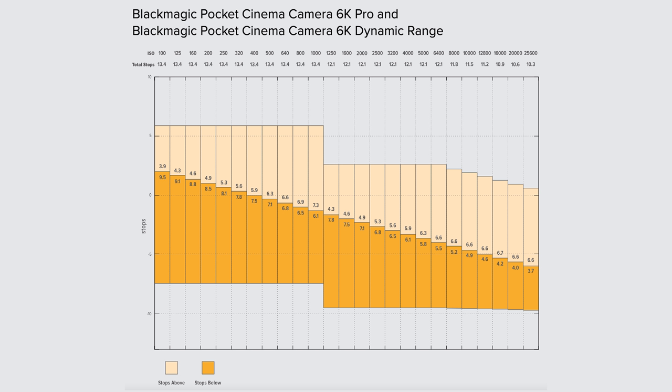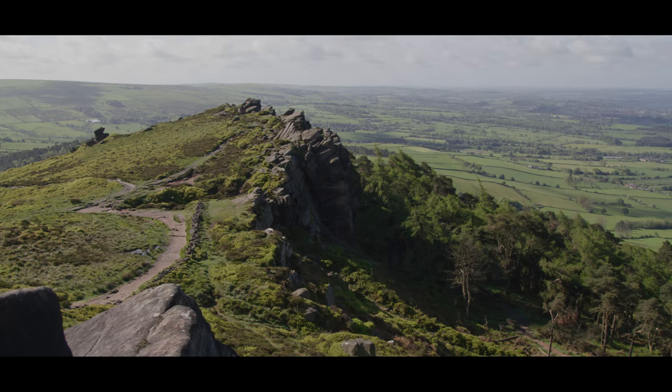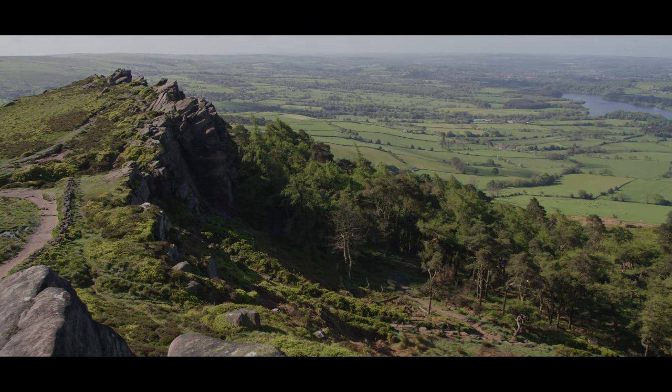So instead, the ISO adjusts where the 16 stops of dynamic range available in the camera sit — i.e. how many stops sit above middle gray and how many sit below middle gray. Unlike other cameras in which the dynamic range will reduce when you move away from the native ISO point, in RED cameras every ISO value will use the full 16 stops of dynamic range from the sensor. This means there isn't one true native ISO in the Komodo, but rather every ISO is the native ISO. So every time you increase the ISO by a stop — for example, moving from 800 to 1600 ISO — you redistribute a stop of light from below the middle gray point and place it above the middle gray point. This means as you increase the ISO, you'll have better highlight retention, but less shadow detail.